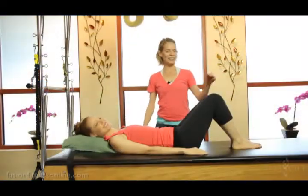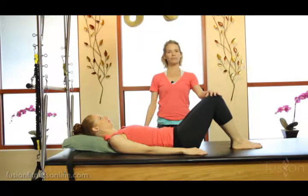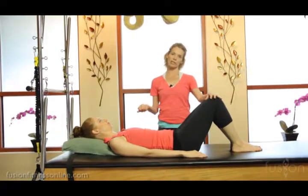Hi, Jen and Casey here. We're with another Fusion Online video. We're talking about the teacher-client conversation and call-in response cueing.